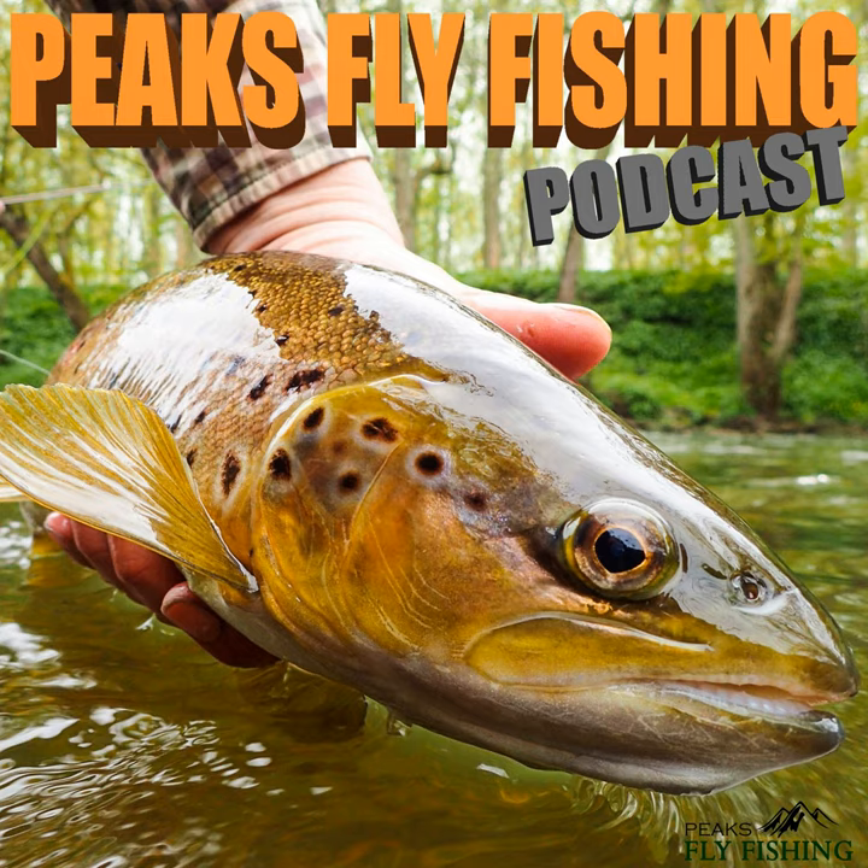I can hear the killdeer in the distance just making a racket. Let's strip that back, grab the landing net and take a few steps up the bank. You can probably hear the wind's a little bit gusty today, just getting some gusts every so often. But it's just on the right side — not too heavy, and it's coming in the right direction for casting too.